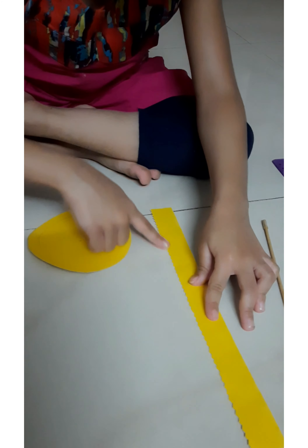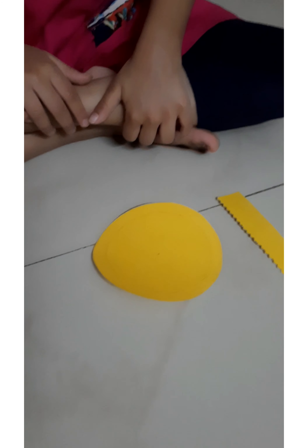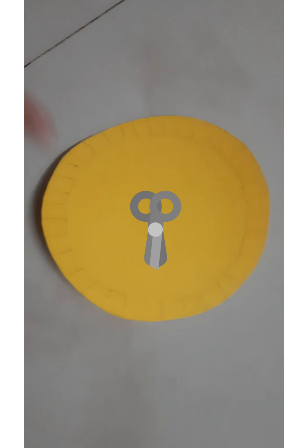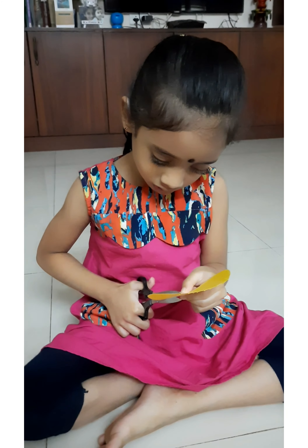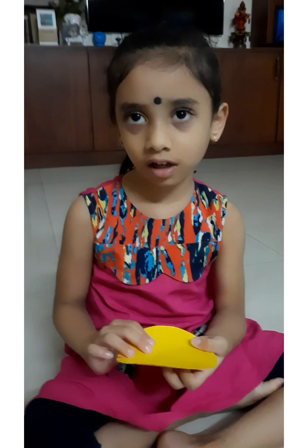We made this with zigzag scissors. We will make a hole in the middle and cut all these lines. I am cutting all the lines. We finished cutting all these lines.